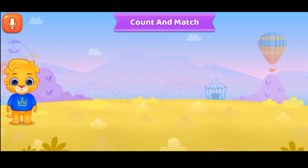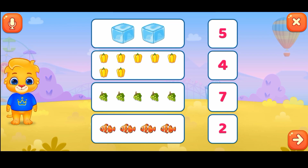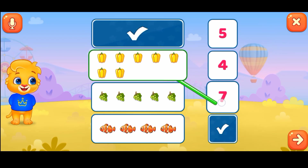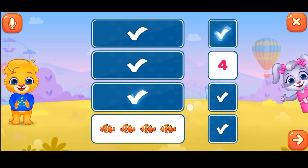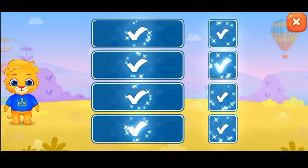Count and match. Two. Seven. Five. Good job! Four. Woohoo!